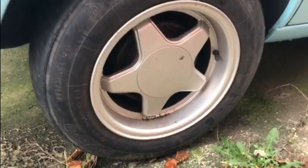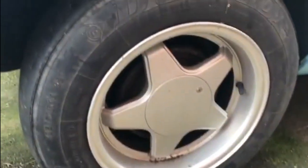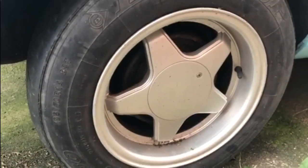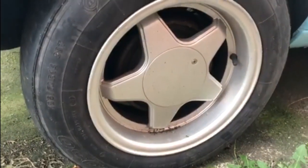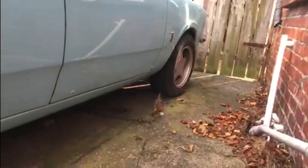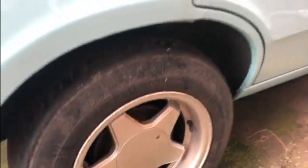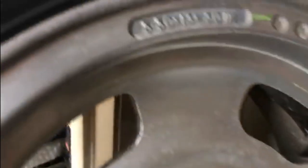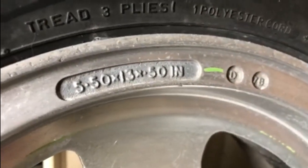The wheels on the Cortina at the moment are 14 inch TSWs from South Africa. I know they're a brand you can buy over here, but apparently these ones are only available for sale in South Africa. They're still 4x108 stud pattern, but I've never been too sure whether I'd like them or not — they're kind of growing on us. Everything looks better with the Wolf Race alloys, and I know these are genuine Wolf Race because it's embossed or engraved into the wheel rim.